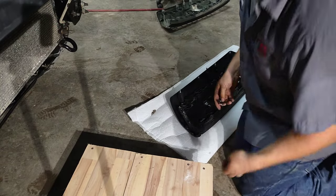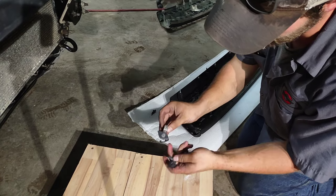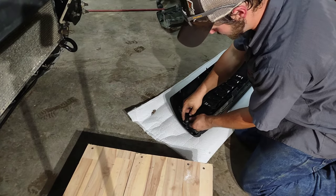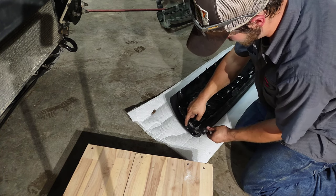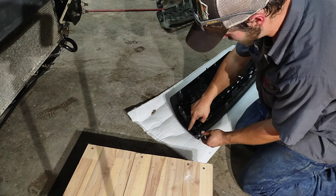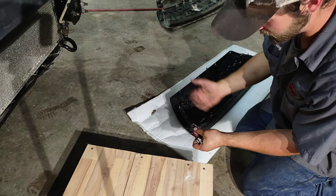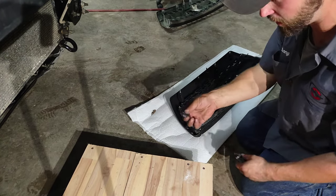When you're taking stuff out of the old grille, you want to make sure you keep these pieces. These pieces are going to bolt to this — and this piece is going to be outwards towards the outside of the grille. And this one is going to do the same on the other side.